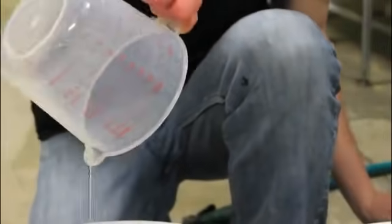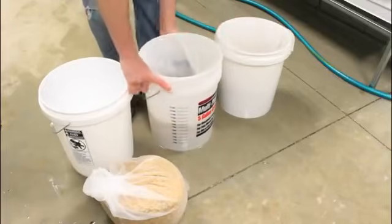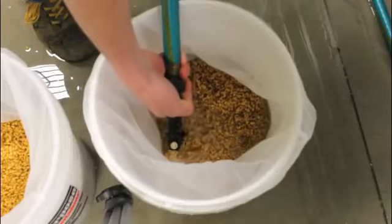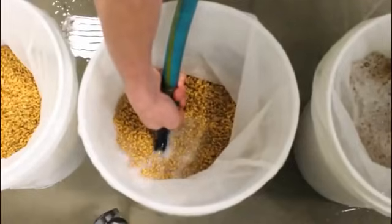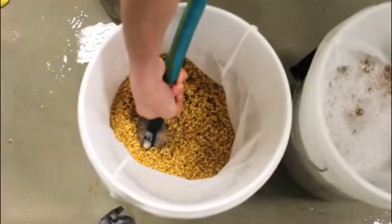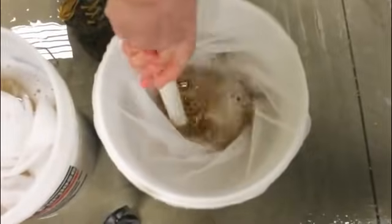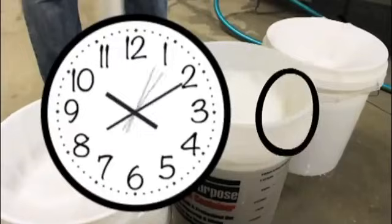I'm going to add my cup of bleach and mix in the water prior to soaking the seed.